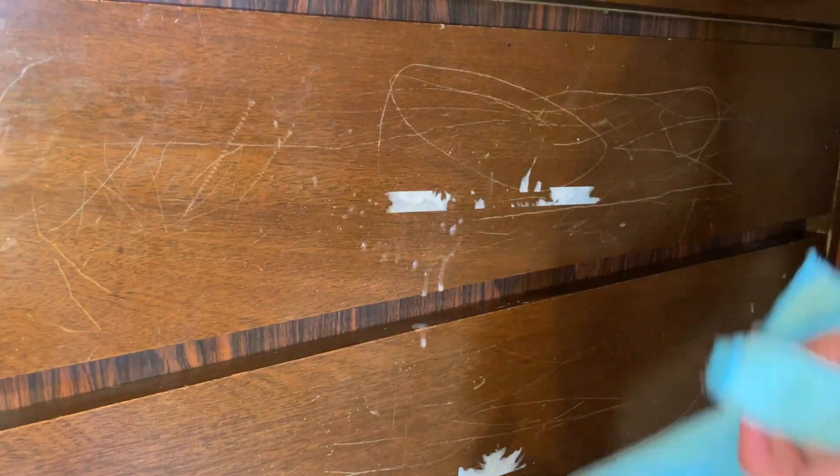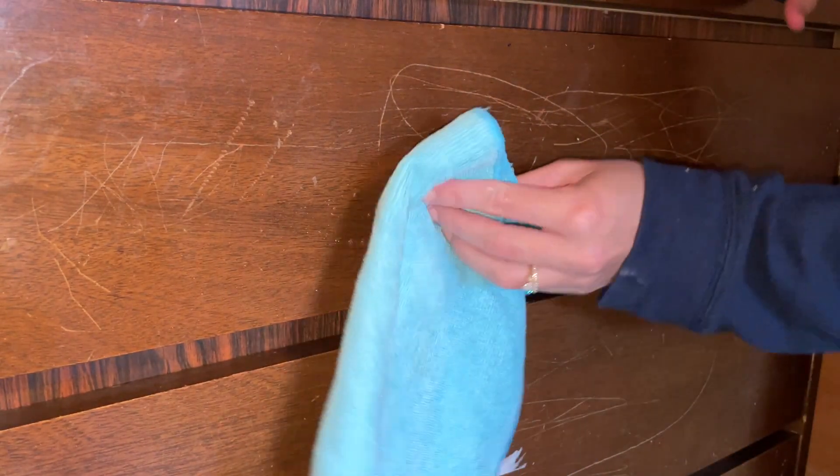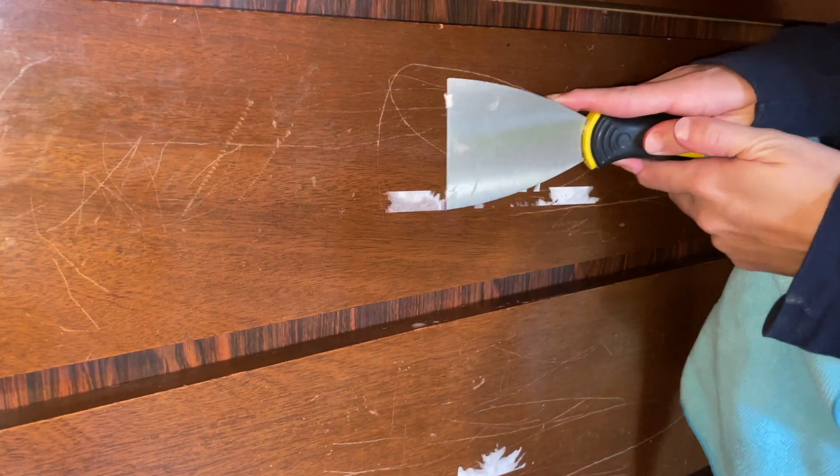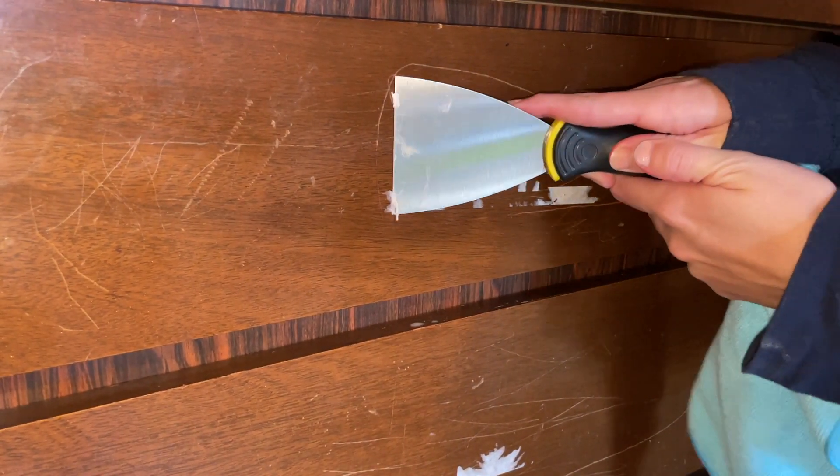I went in with my Goof Off to get off those sticky stickers that were stuck there, and I used a scraper as well to help me get them off.